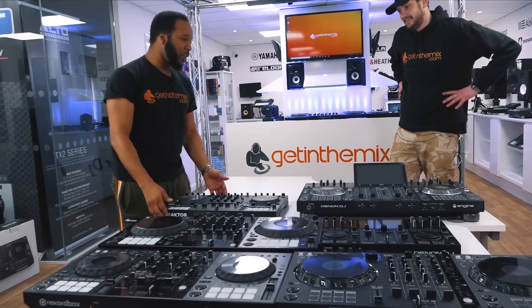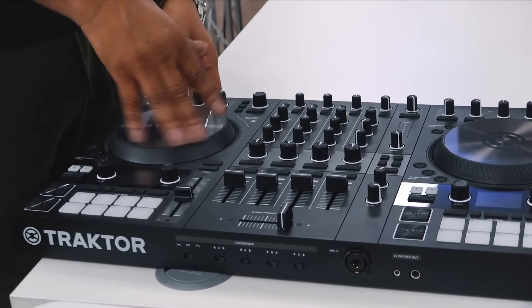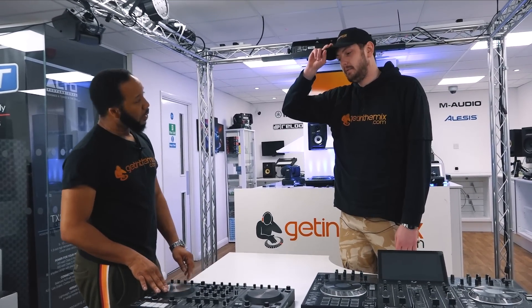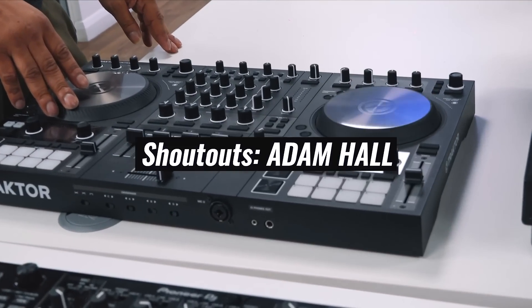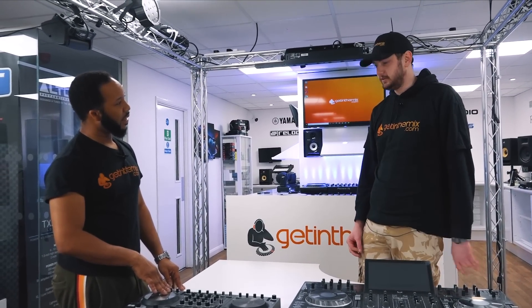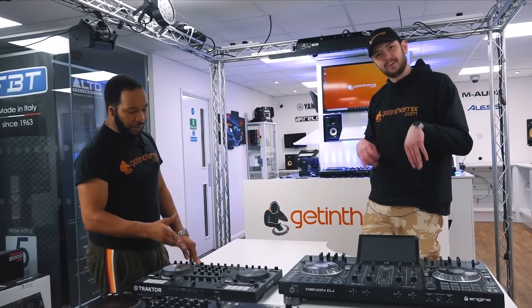So I've got the Traktor S4. It's got motorized pads which I think are fantastic — you can learn to scratch on this. I had no scratching capability before. Native Instruments — shout out Adam Hall — sent me one, I had it at home for six months and I could not get enough of the scratching. By the end I could do a little baby scratch.